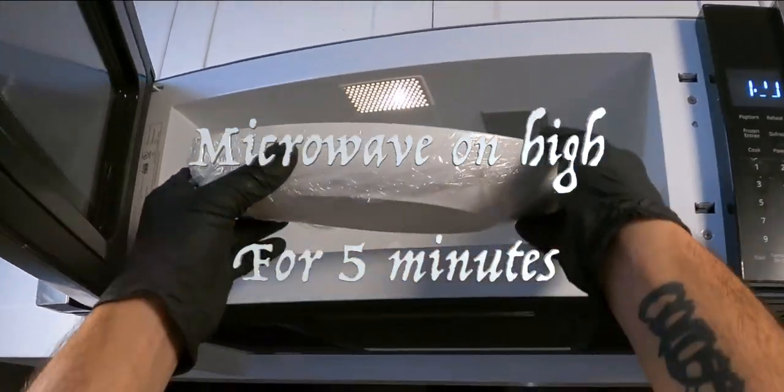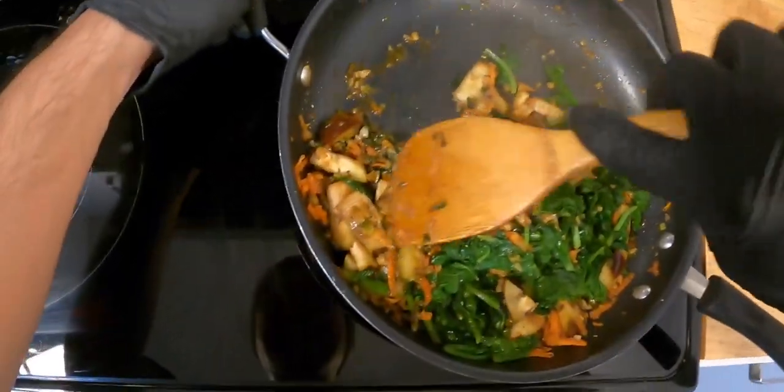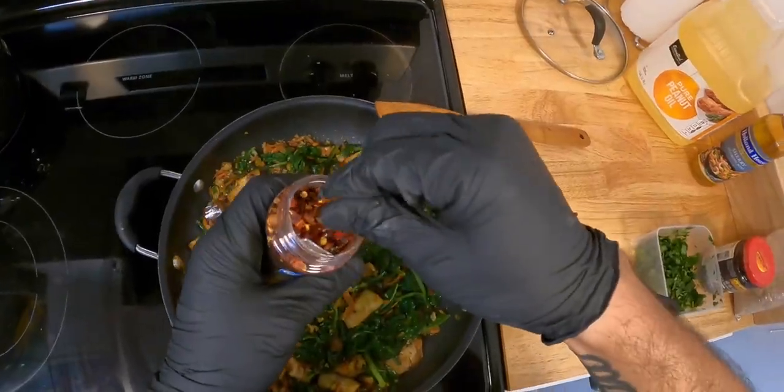Microwave on high for 5 minutes. While that's happening, you can heat up some peanut oil on the side.